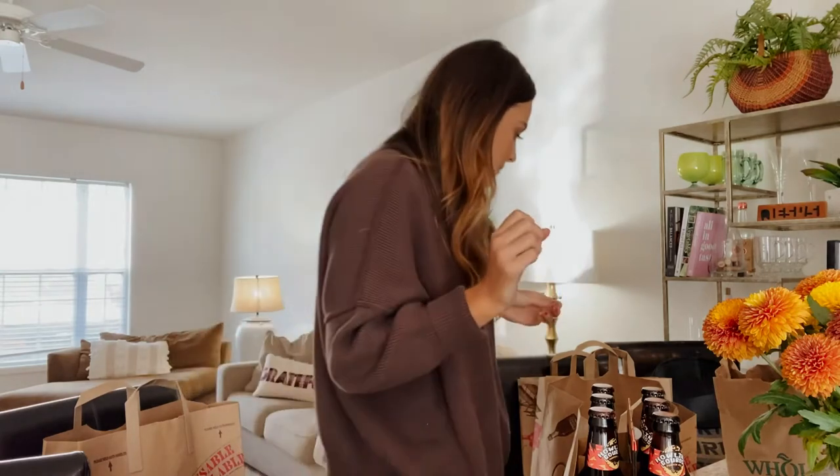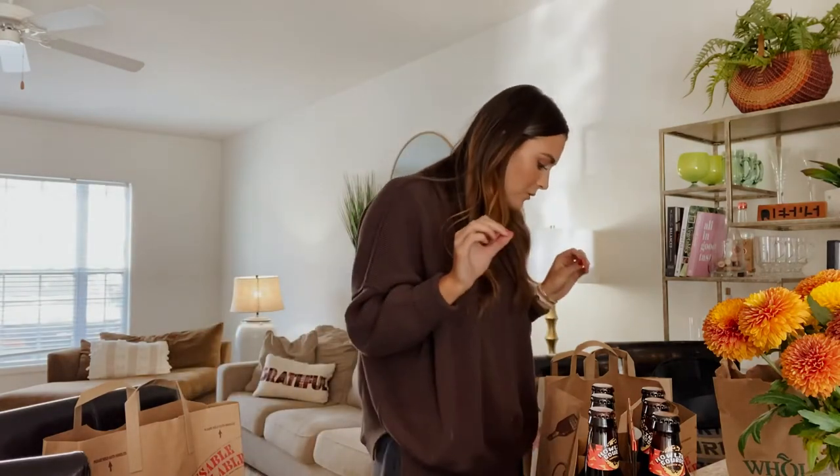I'm going to share how to make a fall-inspired cheese board today and show you everything that I got. Some things were out of stock, so it's going to be a small cheese board. I didn't want to buy everything on that list — which will be in a blog post linked below — because I wouldn't be able to eat it all by myself.